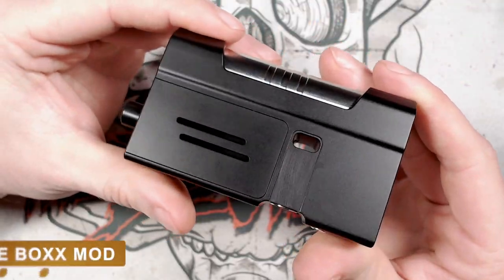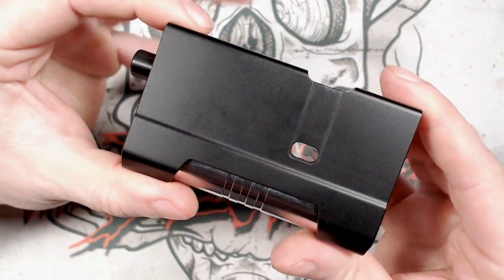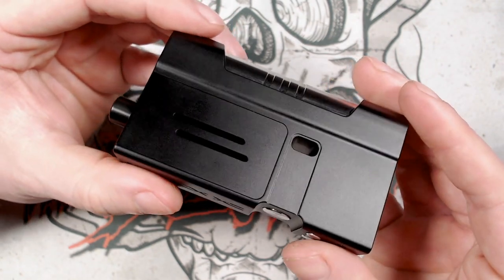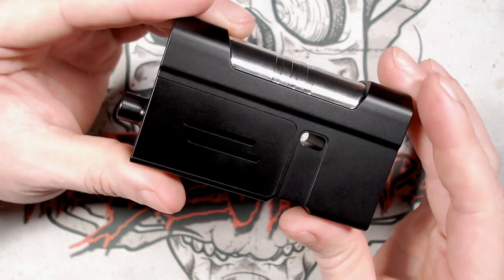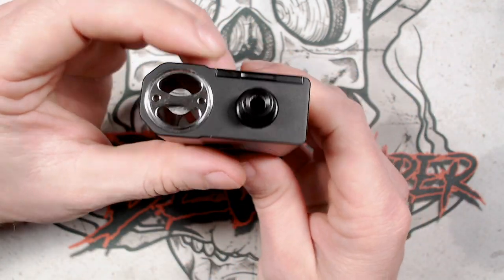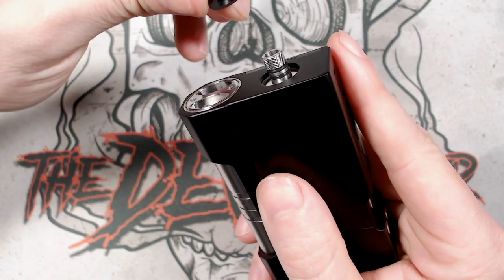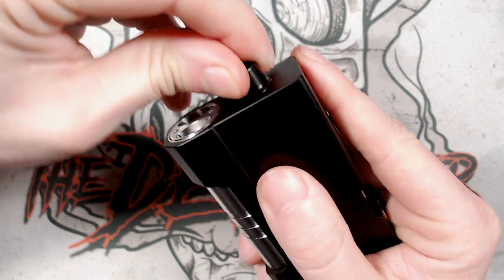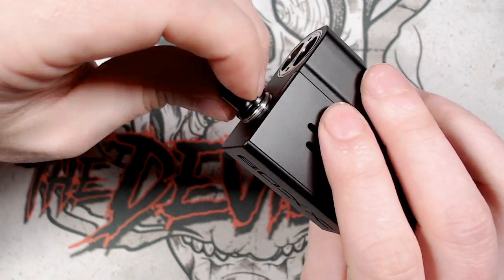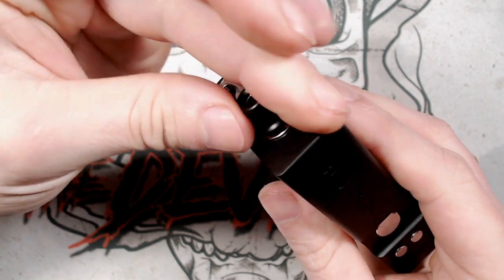Now let's have a look at the box mod. Available in Tuxedo/Jet Black or Quicksilver, this looks absolutely beautiful in the Tuxedo. Starting from the top, you have the drip tip assembly held on by two O-rings — a proprietary drip tip system that also holds the pod inside. Unscrewing it reveals a portion on the end which locates into the top of the pod.